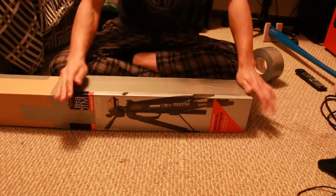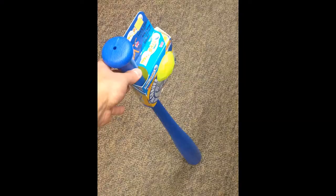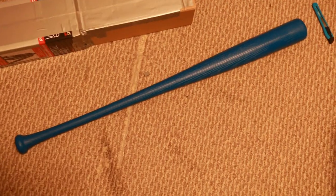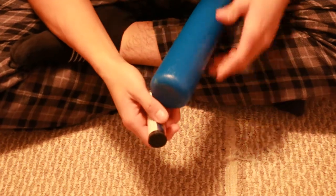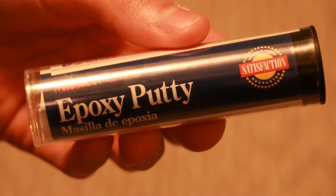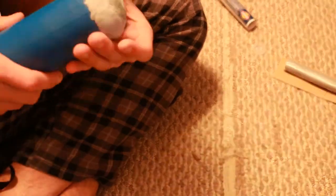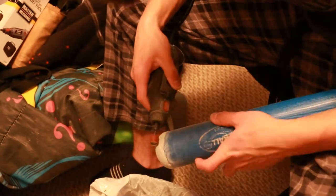First, we'll need a bat. I got this baseball and bat set at Walmart — since it's got the wood grains and it's the right length, it'll be perfect. The only thing is it has a bit of a concave shape on the tip and the bottom has a hole. We can easily cover those with some plumber's epoxy. I mixed up some epoxy and filled in the top of the bat, making a rounded tip. Don't worry if it's not perfectly smooth — once it hardens we'll be able to sand it, and where the epoxy meets the plastic bat will be covered by the fake barbed wire.